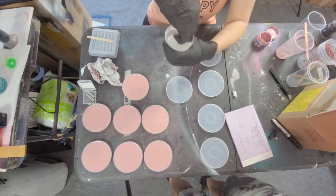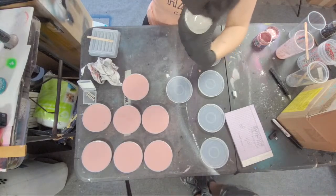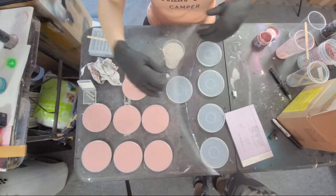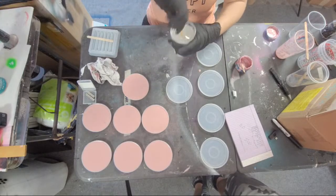I'm mixing plaster and resin together because plaster by itself is pretty brittle, but when you combine it with epoxy it's way more durable.